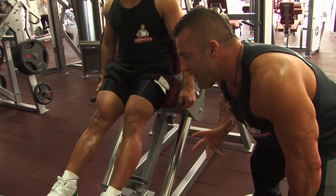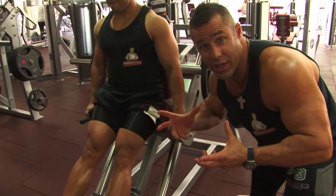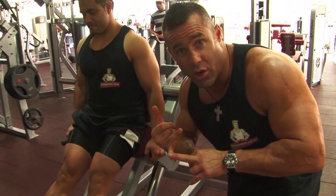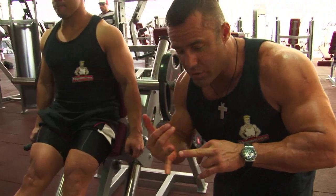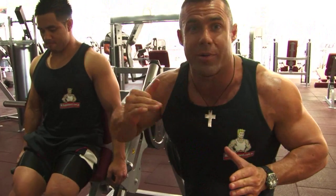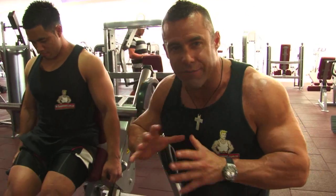This is the donkey calf raise. We're doing it on this machine, which is a little different, but we're using what we have in the gym. To finish off with the donkeys: 15 repetitions the first set, 12 on the second, 10 on our final set. We're pyramiding the weight up every set to finish the calves off.